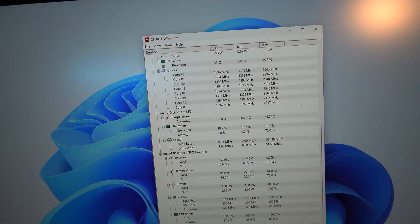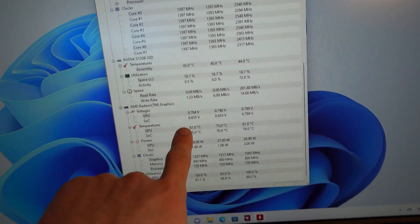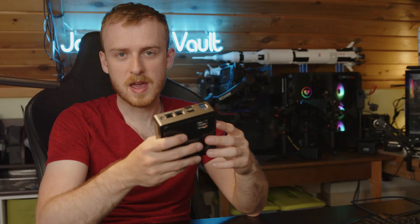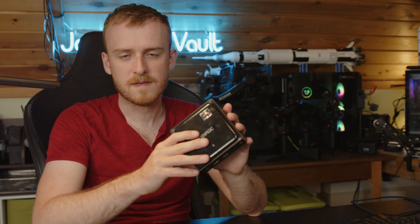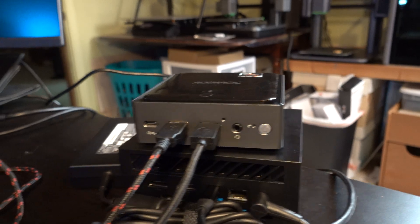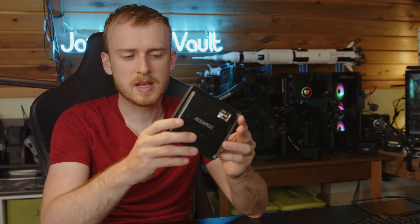Running a GPU test alone, I saw about 82–83 degree temperatures, and the CPU was very similar at 83 degrees. Putting them together got pretty loud, but it did stay below the 85-degree limit I consider safe — which most processor companies target as well. It impresses me that something smaller than the palm of your hand delivers performance equivalent to a GTX 1050 Ti with an eight-core Ryzen.